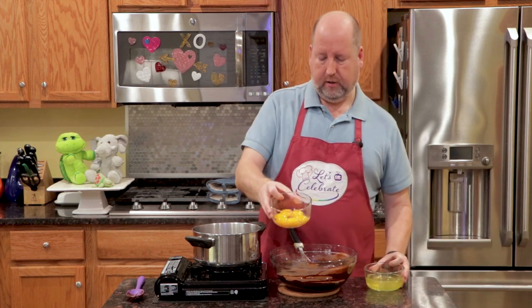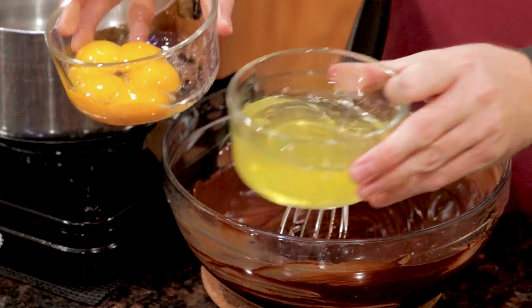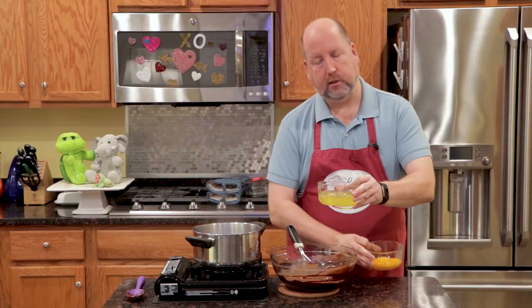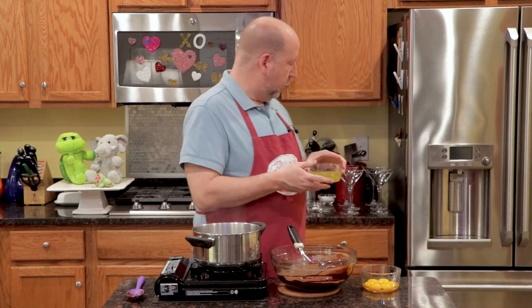Now, let's talk eggs. I have six egg yolks here. Now what I did was I separated the eggs from the whites. We're going to save the whites and use them a little later in the same recipe.